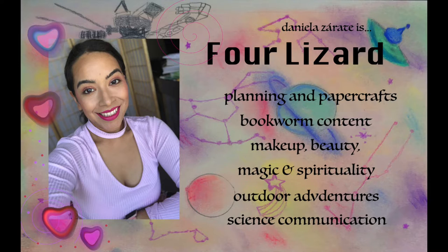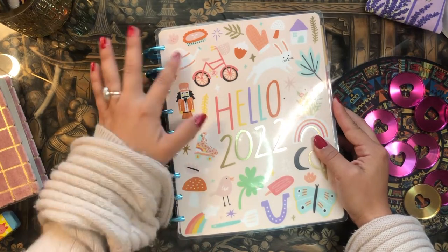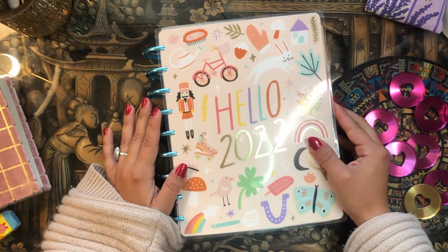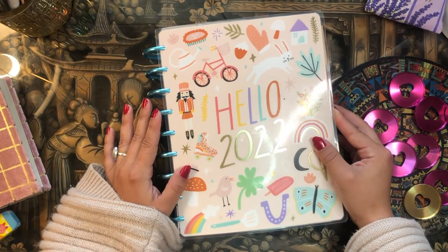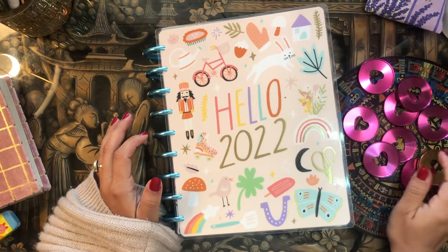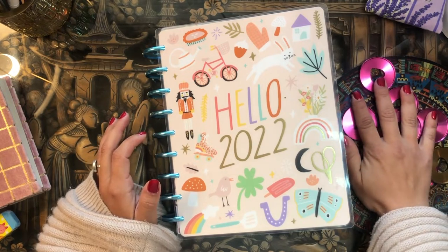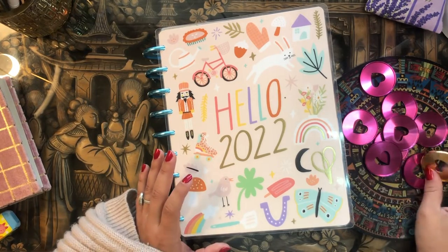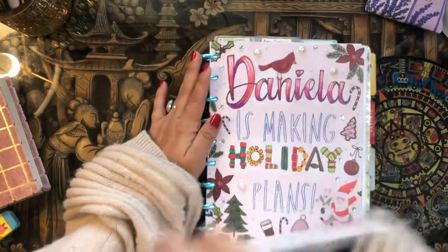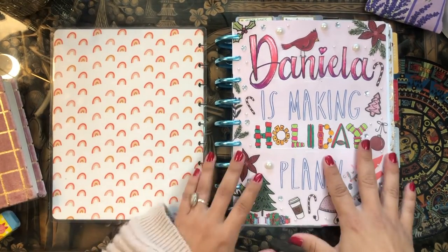I'm going to stay with this cover that says 'Hello 2022' with all the cute little doodles — perfect for February, which is Valentine's Day month. I'm going to switch up the discs and go with these hot pink discs and one gold disc, because I don't have a complete set of hot pink discs right now. I'll speed up the disc swap at the end of the video.